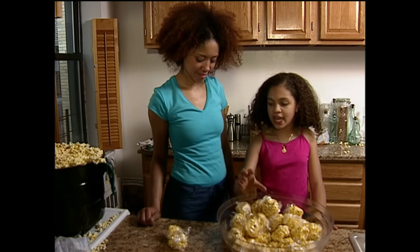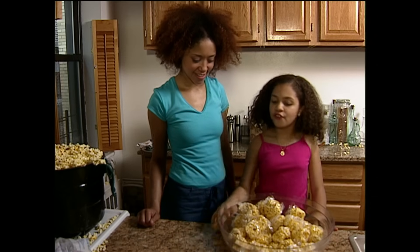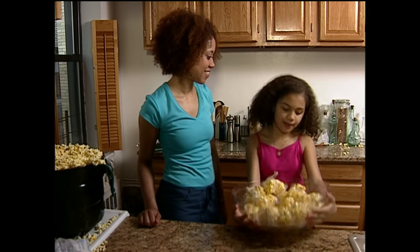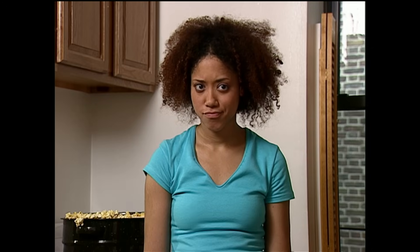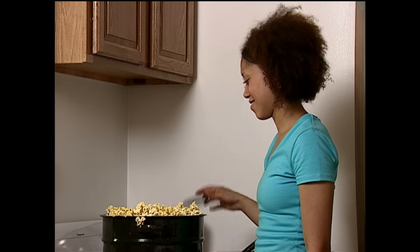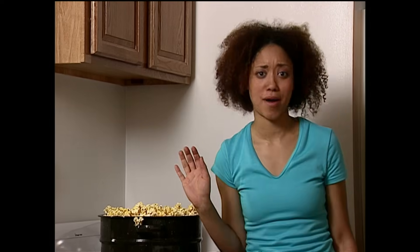36, 37, 38, 39, 40. That's all I need. I gotta go. Sorry I can't help make the rest. That's okay — only 360 more to go. Lucky you, lots of your favorite treat left over. Favorite treat? Not anymore. I hate popcorn.